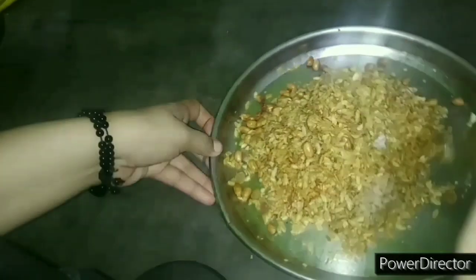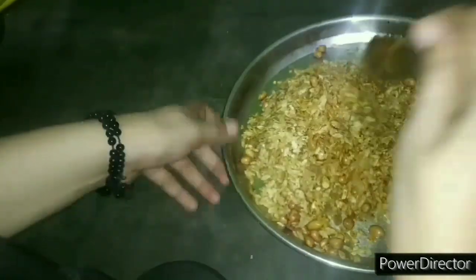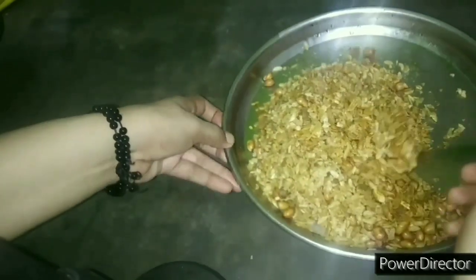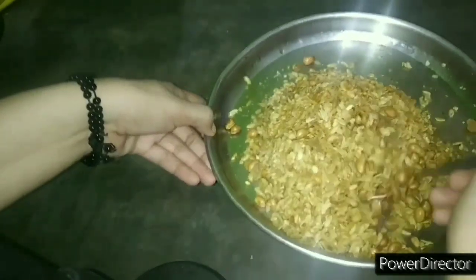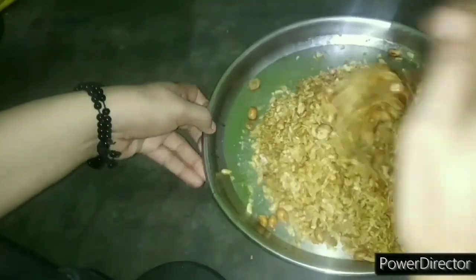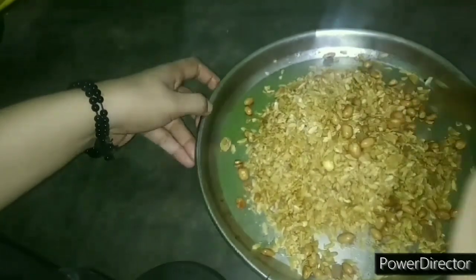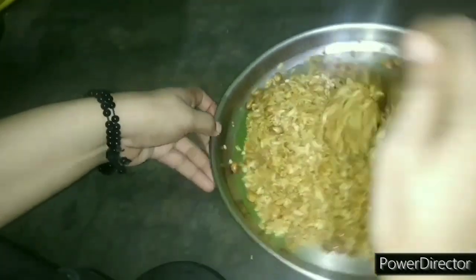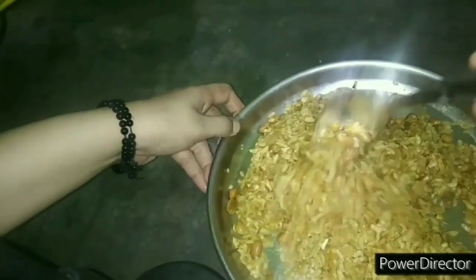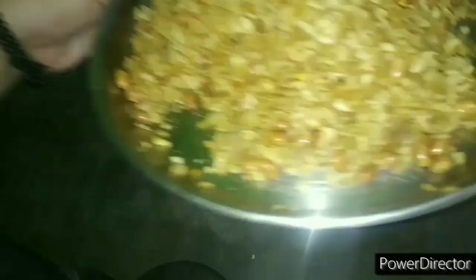If you want to add some kaju, you can add a dry fruit — this flavor is best. When you start using the kaju, you will taste it. Now we will add the kaju. This is my food, it is ready. I will add a hint of kaju and mix it in.